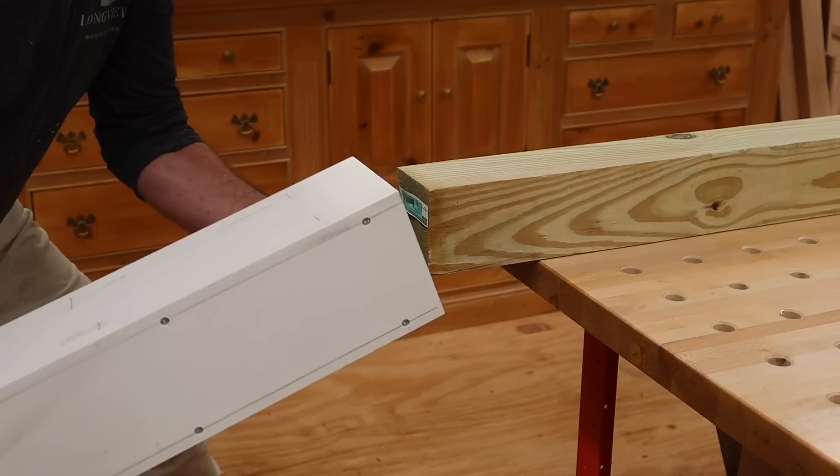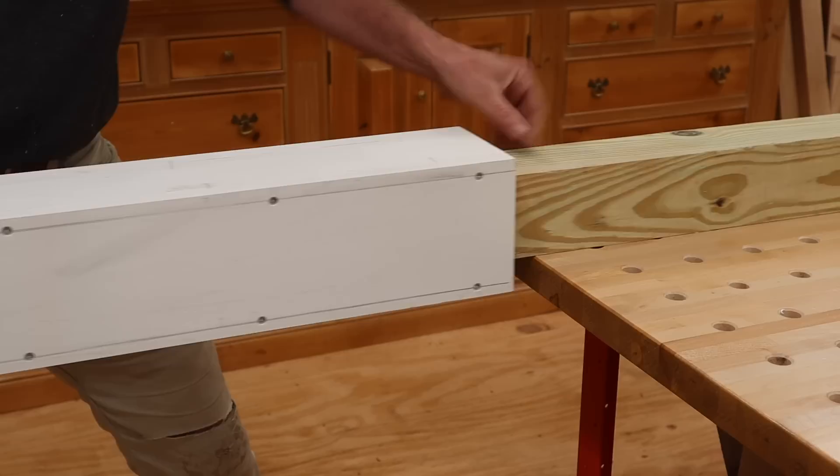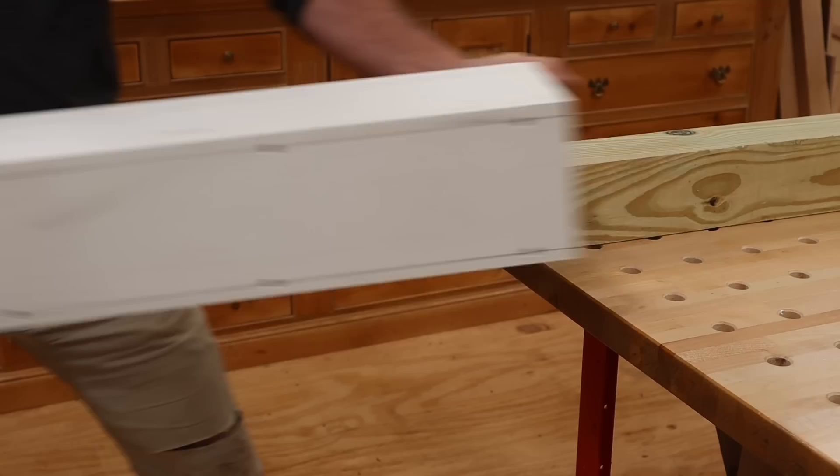I'm building this to slide over a 4x4 post, and it does fit, but as you can see it's a bit tight. I don't want to force that, so I'm going to run the post through the planer and take just about 1/16 of an inch off of two sides.